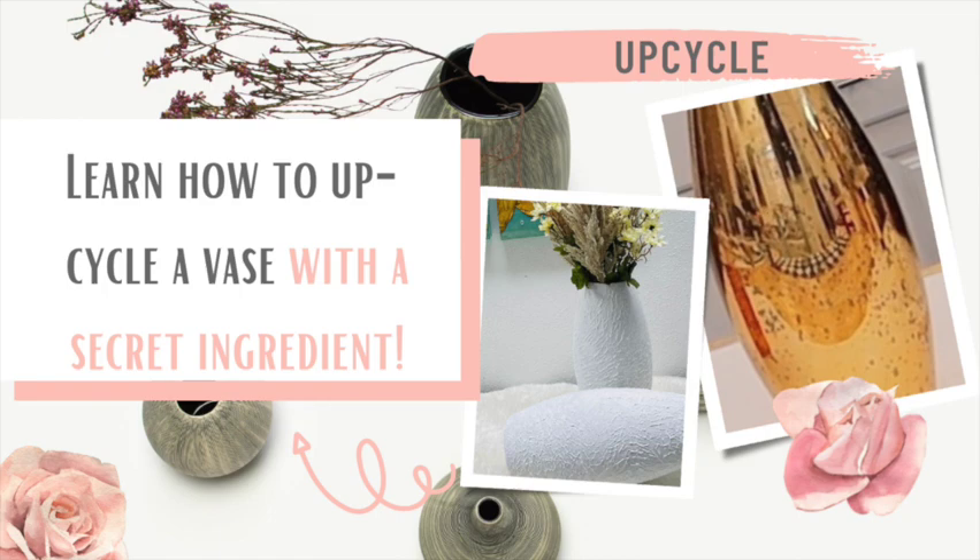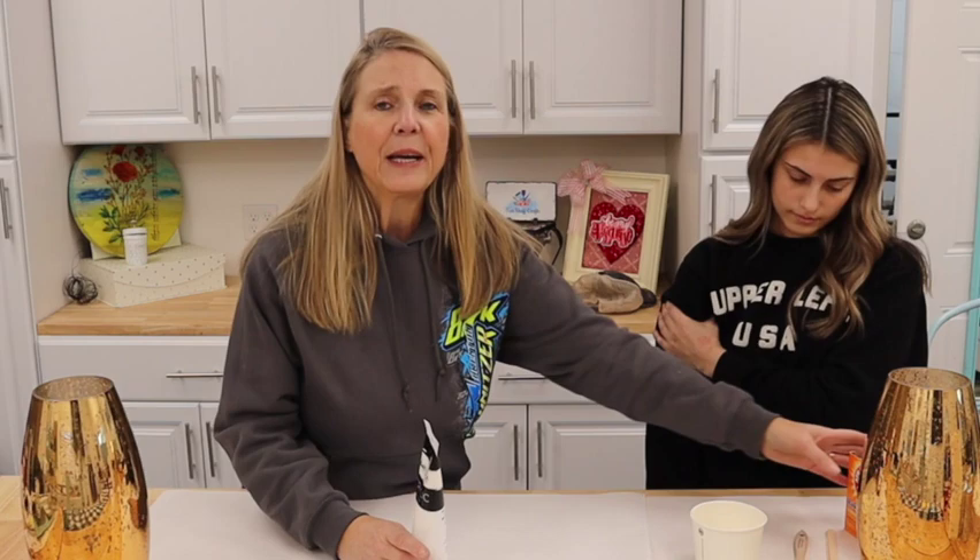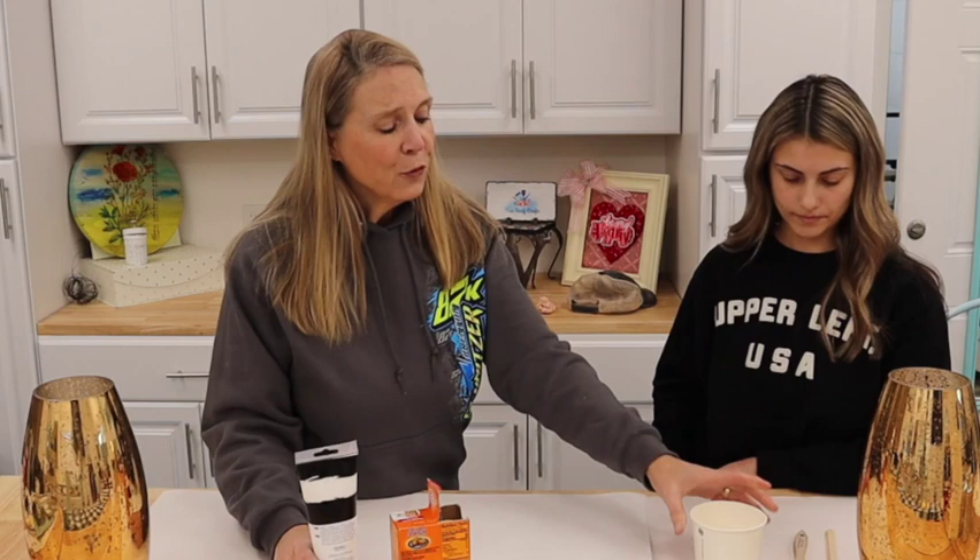Let's get started! What we're going to do is a combination of some acrylic paint — any color you want; we decided on white. If she wants a different color later she can give it a coat of spray paint or paint right over it. But we're starting with basic white. The secret ingredient here is baking soda, which is going to give it the consistency that looks like pottery.